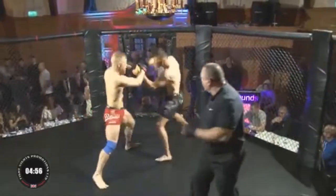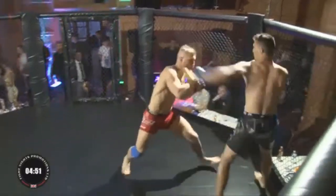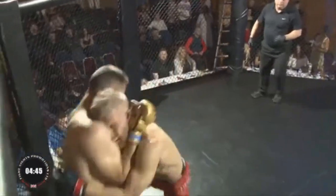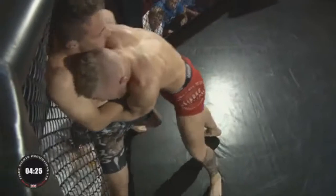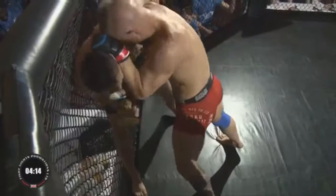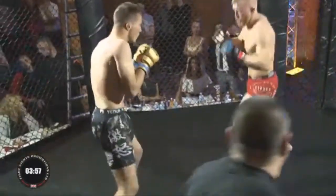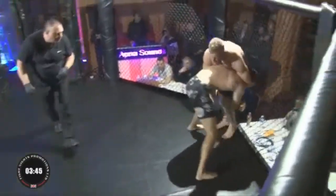He's already landed two right hooks early on, and another right hand connects, but it's not stopping the Viking — he's pressing forward. He gets pressed up against the fence but doesn't seem too fazed, using his head well to keep his opponent on the cage and prevent the takedown. Nice knees there by Tom, and a heavy leg kick by Tom, well defended.